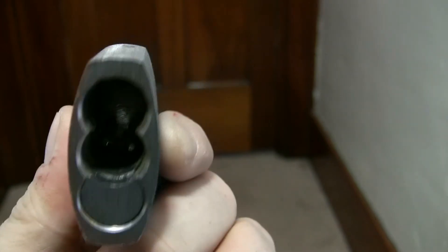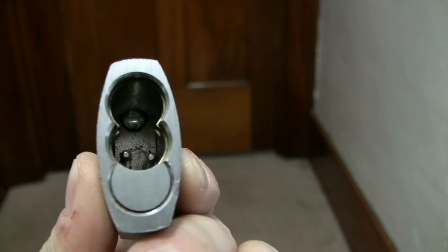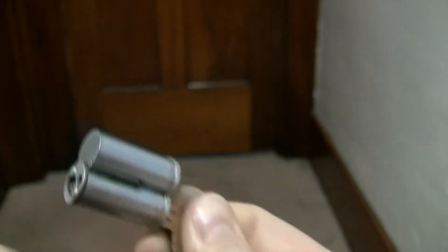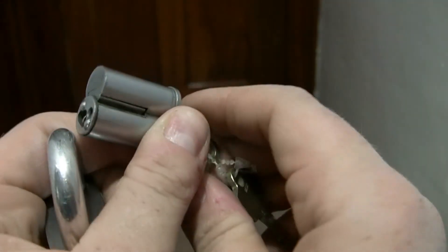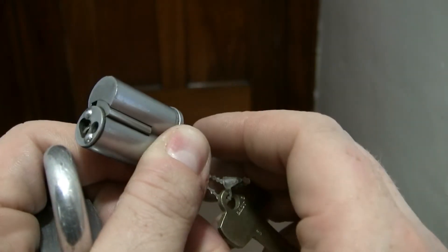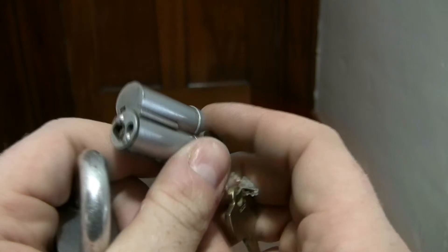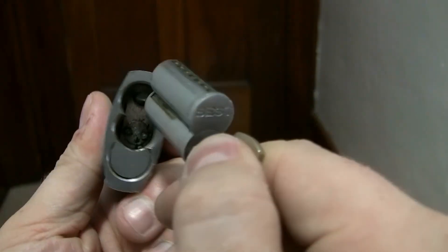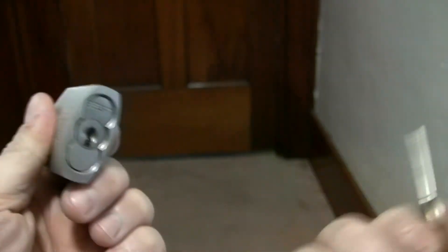If you look down in there you can see the two throw members, or fingers, that mate with these two slots on the back of the lock. This is what's called a small format interchangeable core. There's your locking tab — this tab is what holds it inside the padlock. This is just to give you an idea of some of the different types out there.